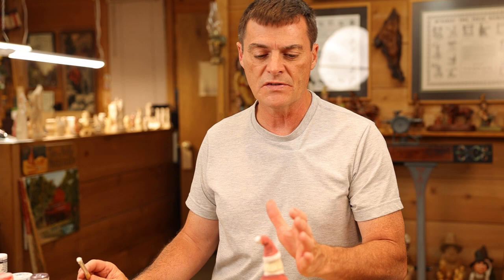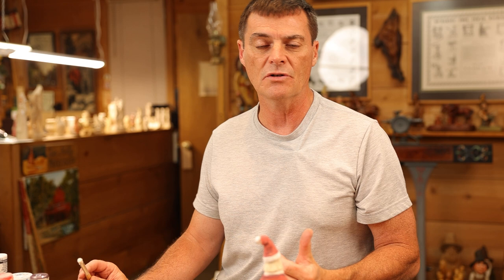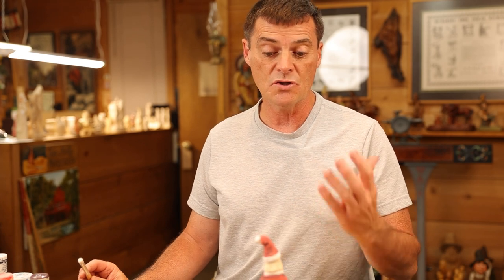Hi folks, welcome back to the channel. Today we're going to demonstrate dry brushing. Dry brushing is a technique where you're taking a particular color — today we're going to be using white — on Santa Claus, on our letter openers of our bear and hillbilly. And what this does, it just kind of adds another layer or detail to your carving. And it also shows, like on jeans, it shows a wear look.